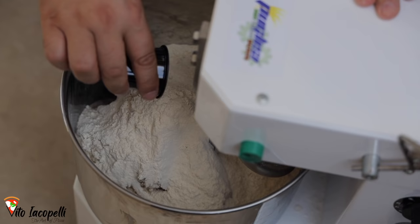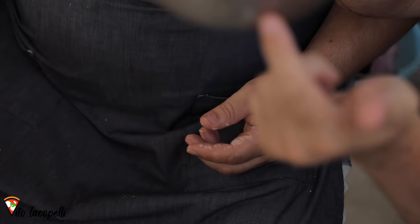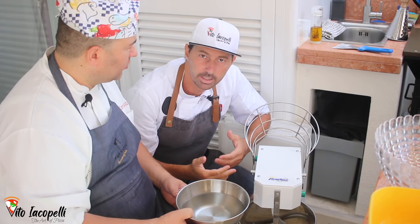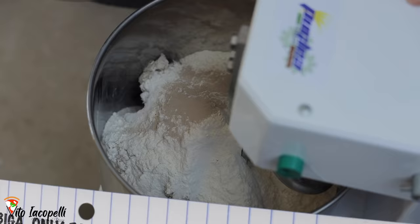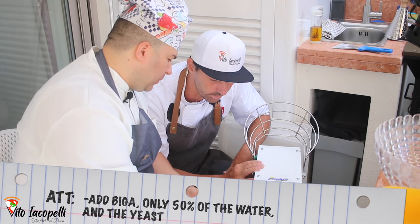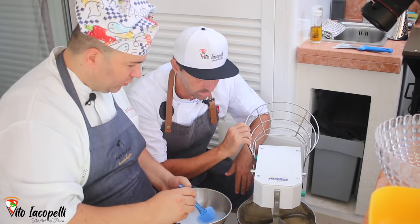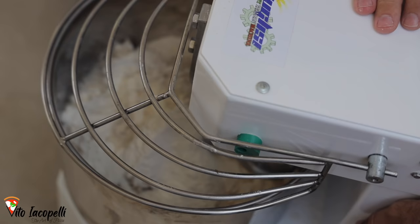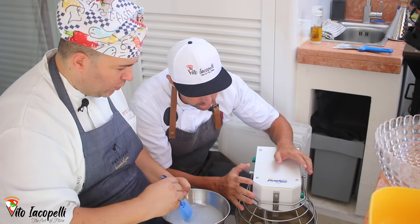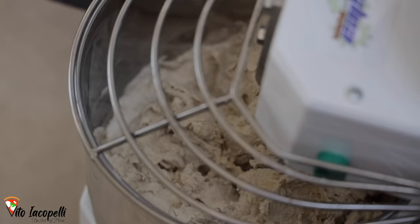Now add the water. See how cold it is — this is important. When it's hot or a decent temperature outside, you can use room temperature water. We have to put in only half the amount of water first. Put the salt into that water. Now go to speed number one slowly, and put everything together. This process usually takes about 15 minutes.